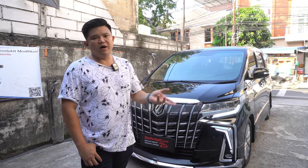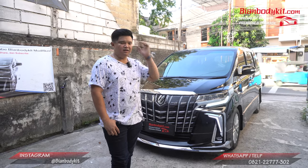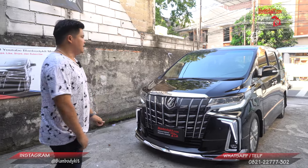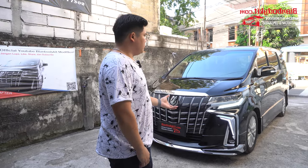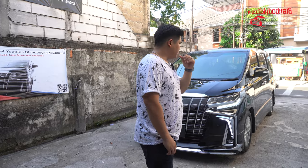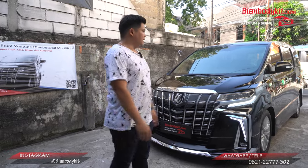Jadi dari 2010 sampai 2023, kurang lebih sekitar 13 tahun selisih lompatannya. Worth it gak sih? Yang pasti sangat worth it, khususnya untuk melakukan penampilan lebih mewah lagi ya. Mobil pun jadi lebih mewah lagi. Yang pasti penampilan pun setelah kita pasangin akan jatuhnya lebih mewah.